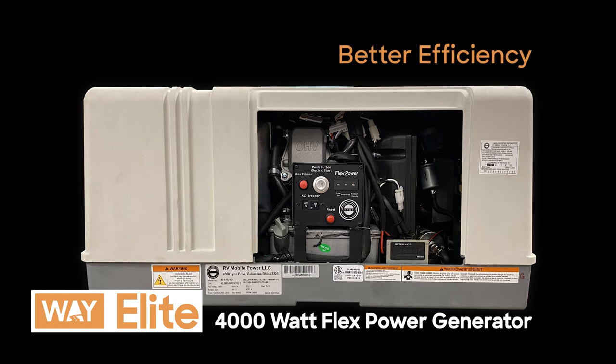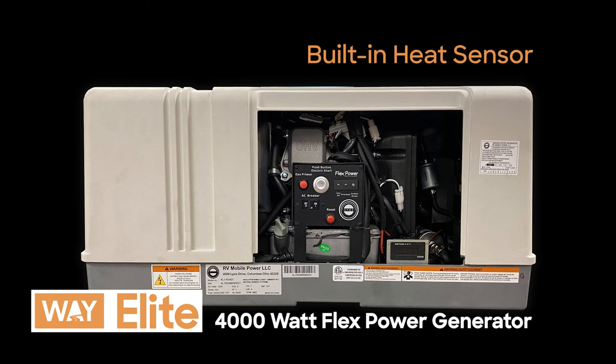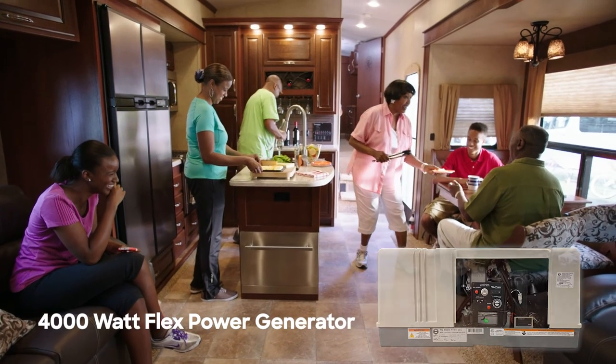Other features include better efficiency, a consistent output for safer use with electronics, quieter operation, and built-in safety features like fireproof design, auto shutoff monitoring, and a built-in heat sensor to prevent overheating. Your RV will be complete with the Elite 4000 Flex Power Generator.